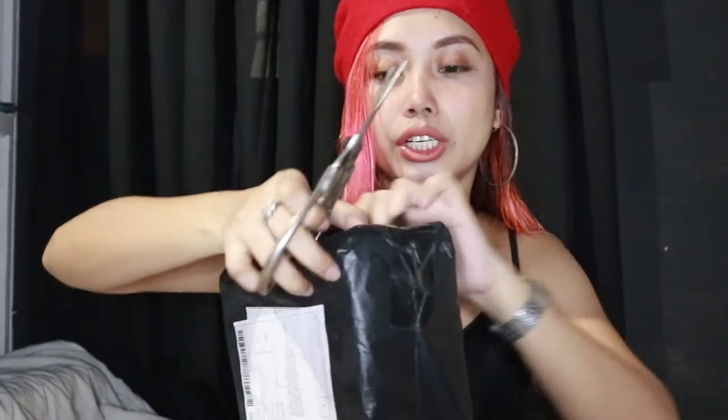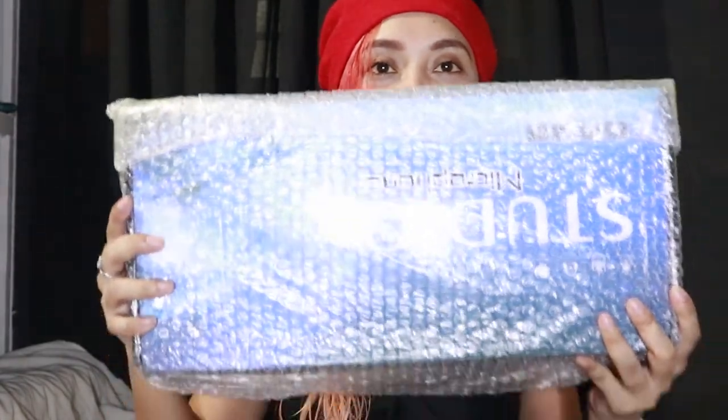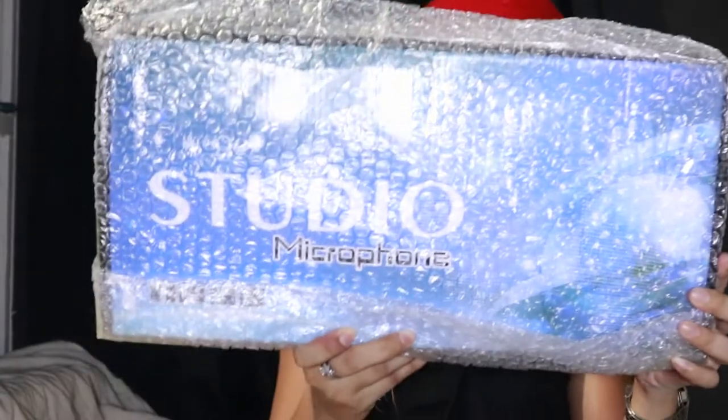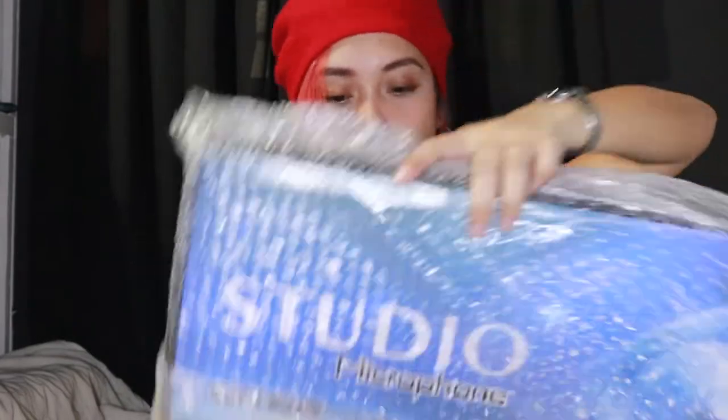The BM800 — I got it for 1,499 pesos. I ordered it from Shopee and it arrived in about one week. The packaging is good. Wow — it's a studio microphone! I'll link the seller on Shopee in the description box, so check that one out. It's a studio microphone.